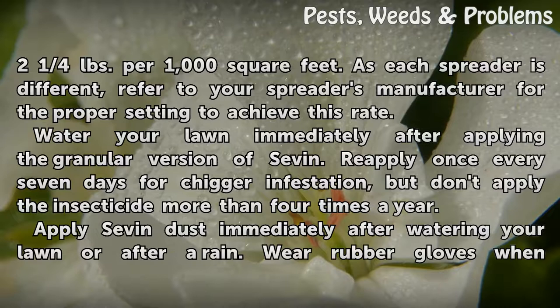Reapply once every seven days for chigger infestation, but do not apply the insecticide more than four times a year.